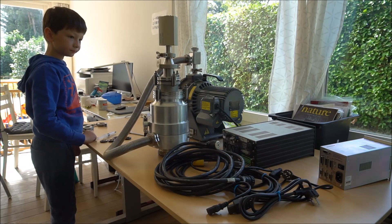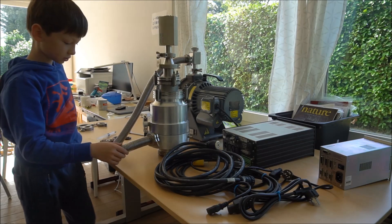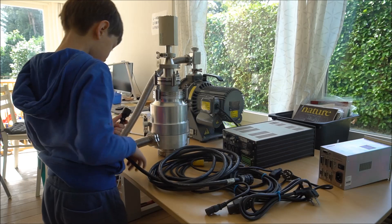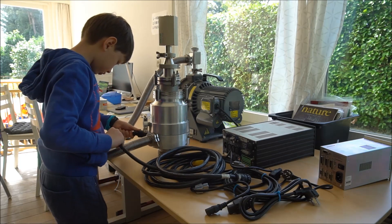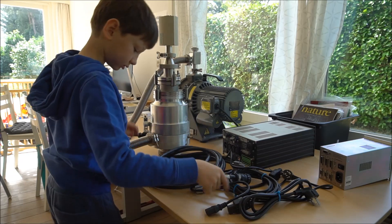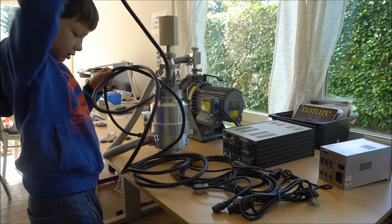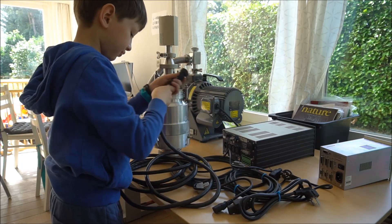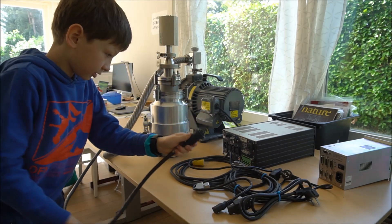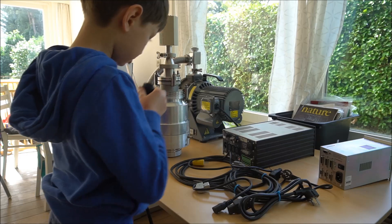This connector will go in there like this, and the other end goes from the back of the controller.